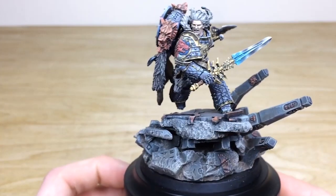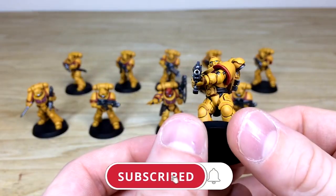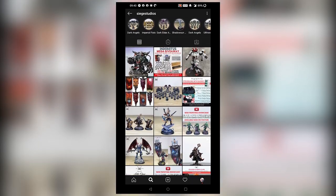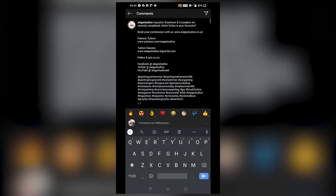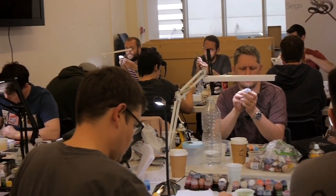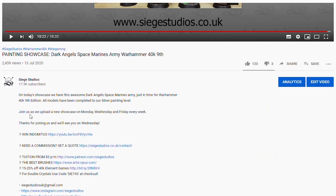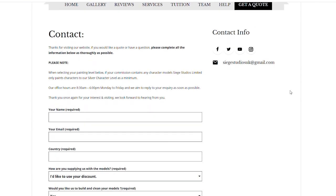While you're here on YouTube, help us out by subscribing to the Siege channel. We upload at least three videos a week, so make sure you hit that bell icon to be notified when a new video is live. Go follow us on our other social media to keep up to date and interact with us. If you're looking to learn from us, we offer online tuition on Patreon and physical classes nationally in the UK. To get your free quote today, click the link in the description of this video. From all the team here at Siege and myself, a massive thank you for watching — I'll see you on the next one. Take care.